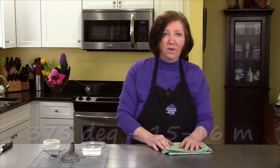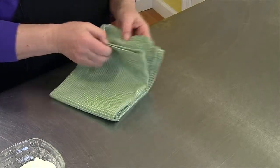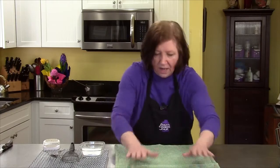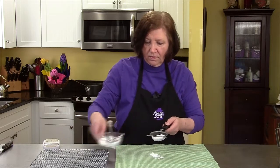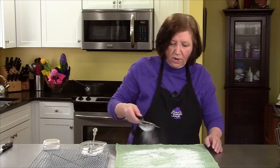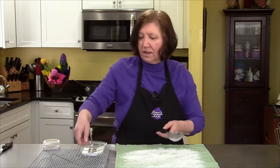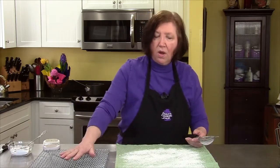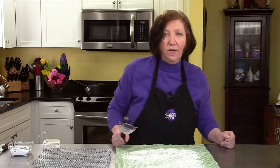Our sponge cake is almost ready to come out of the oven but we need to get something ready for it first — something very important because you need to move quickly when you take it out. Get a regular tea towel — one that doesn't have a fuzzy nap on it, like a linen one. Take some confectioner's sugar and a sifter and cover the towel where the cake is going to go. This will help add some flavor and also help you unmold the cake, because when you get it out of the oven you're going to roll it up in the towel on a rack to cool completely. Once it's cooled completely, then we can fill it and work with it.